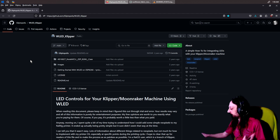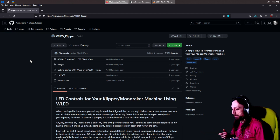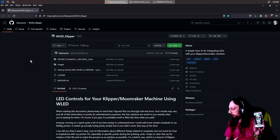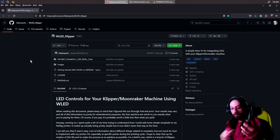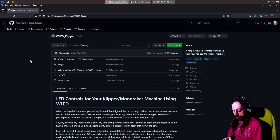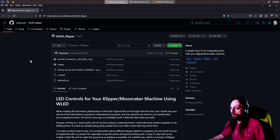Once you have WLED running on an ESP32 and wired up to your controller, you'll have your phone where it shows all your presets. What you're going to want to do is save presets. I have one for finished, one for on, off, and print. These different presets are what will change based on the events of what your printer's doing.